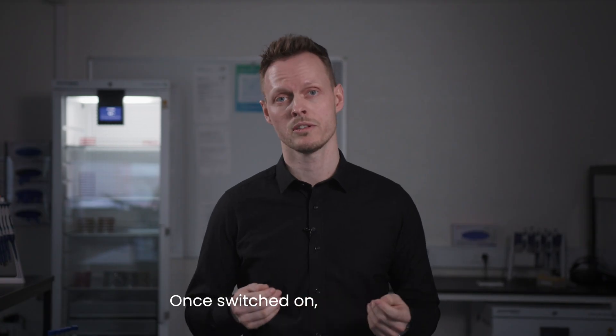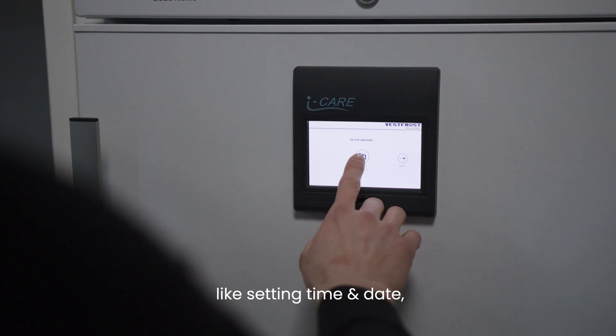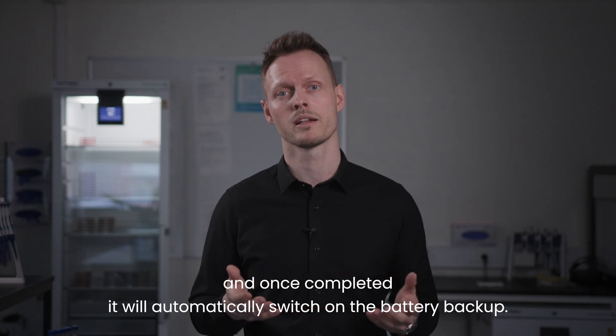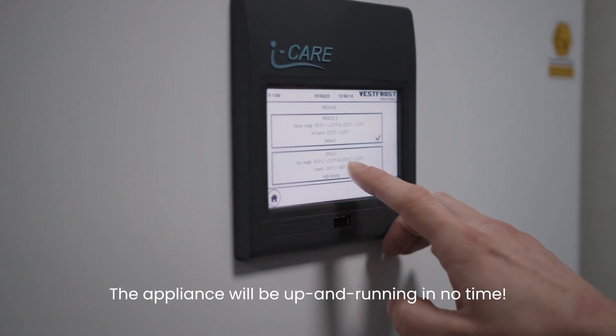Once switched on, an installation wizard will guide you through the initial setup, like setting the time and date, language, choosing a cooling profile, and once completed it will automatically switch on the battery backup. The appliance will be up and running in no time.